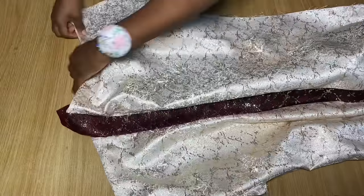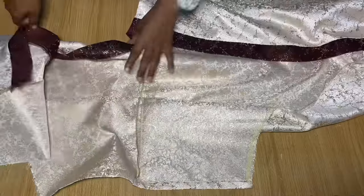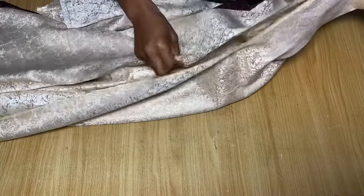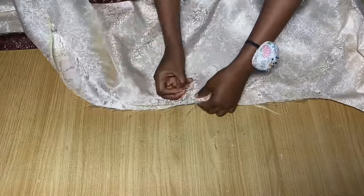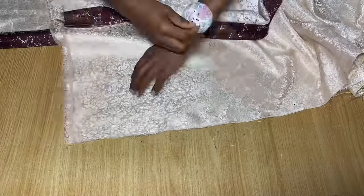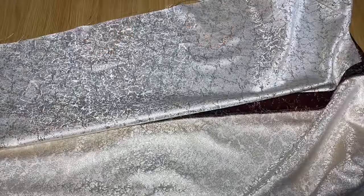Now once you're done with the sleeve design, the next thing is to go ahead and join everything on the sides. Turn this over to the wrong side — yours should look like this as well. Pin the sides together and head over to the sewing machine to stitch it down and overlock the edges. You can see how it's already coming together, and I'll do the exact same thing for the other side.